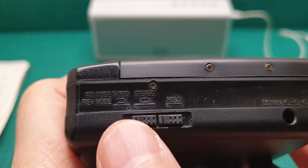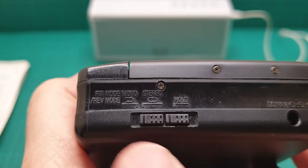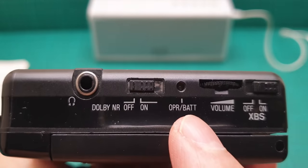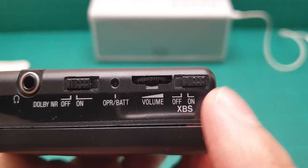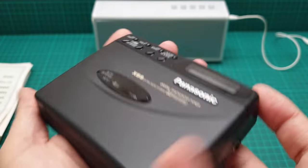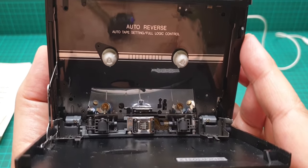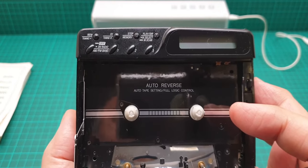There is a hold button here, and a stereo/mono or reverse mode, or continuous playing mode switch. On the other side we have the Dolby on/off, battery operation indicator, volume, and extra bass. There is a push button for eject - push it and it opens the cassette door slightly. When you open it you can see the head, the pinch rollers, the capstans, and everything inside.